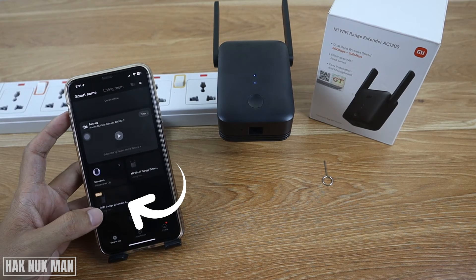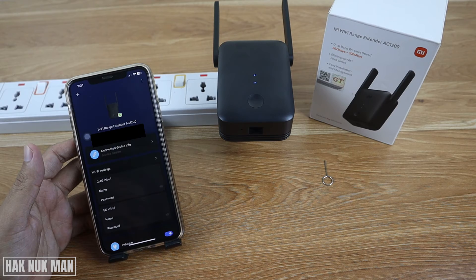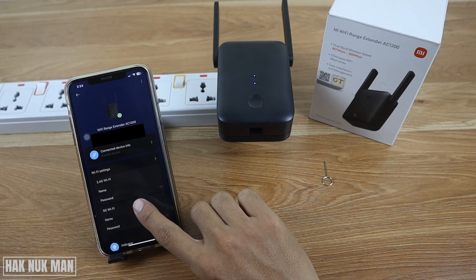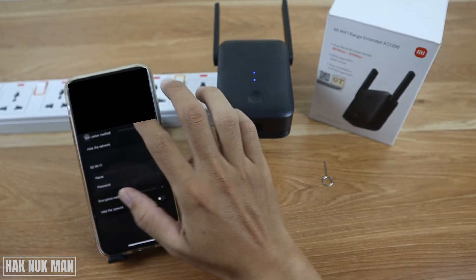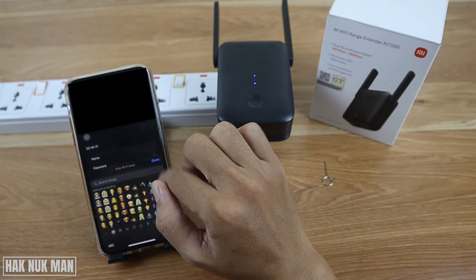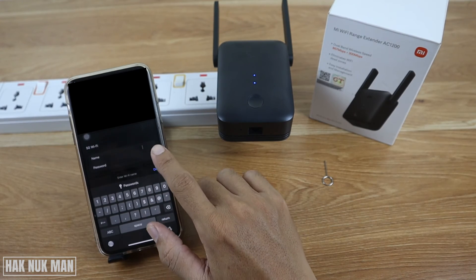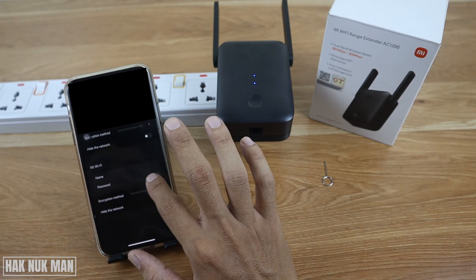Now you can see the Wi-Fi range extender listed here. All the information is available and you can edit it. Go to Wi-Fi settings and edit the name of your new Wi-Fi. You can also set up the Wi-Fi password.